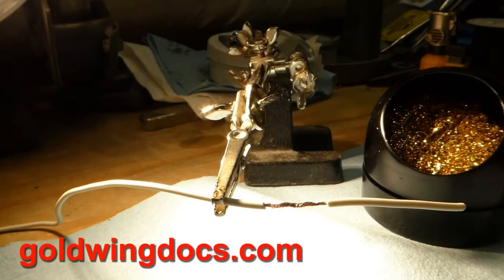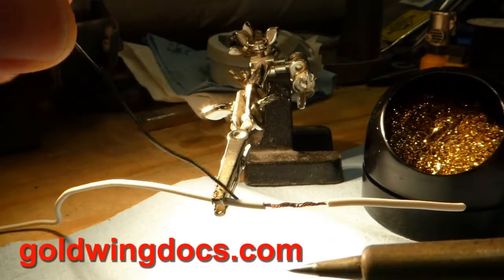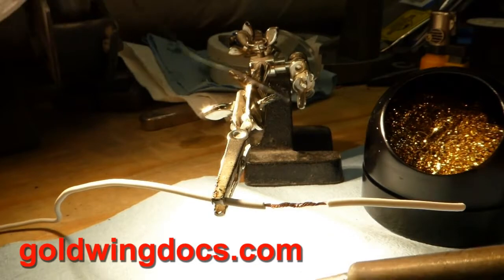The solder we're going to use is rosin core. You do not want to use acid core solder — that's for plumbers. Using acid core solder on an electrical connection will cause the electrical connection to fail. So no acid core solder.